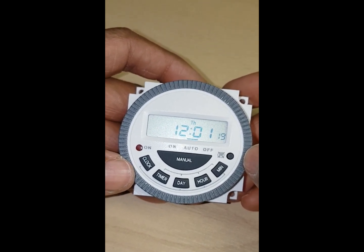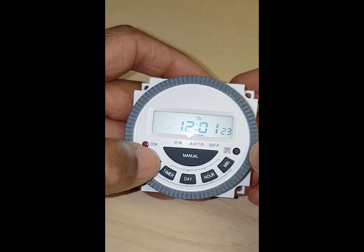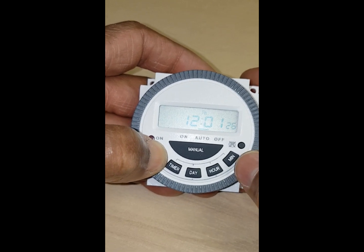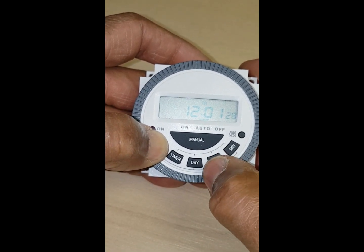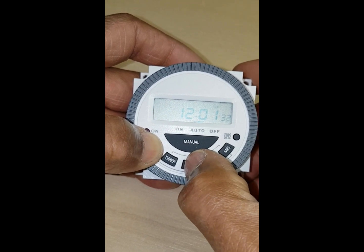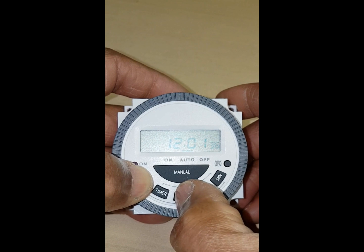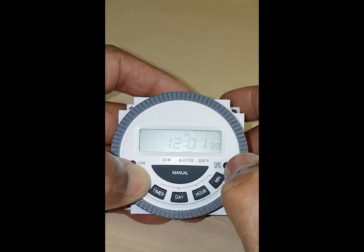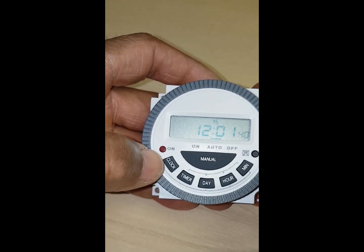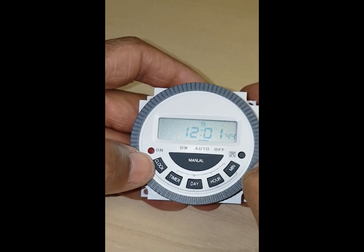The first thing I'm going to do is set the clock. We press the clock button like that, hold it down, and then you go to the day first — you can see the day is moving. So that's the day. Let go of that and now I'm going to press the clock button again and do the hours.